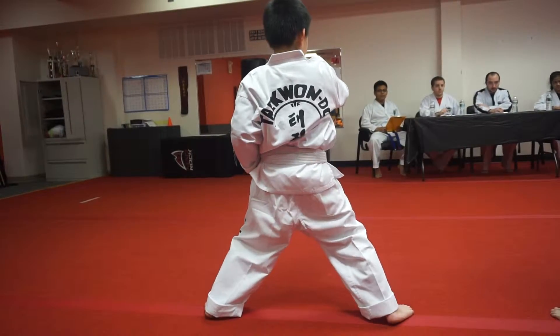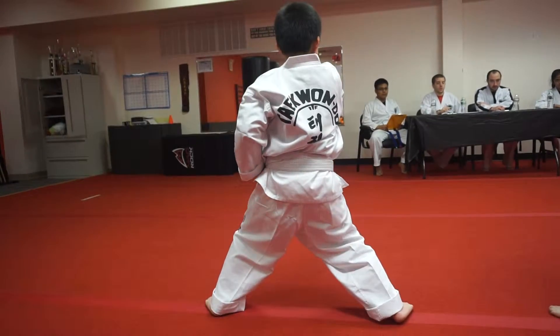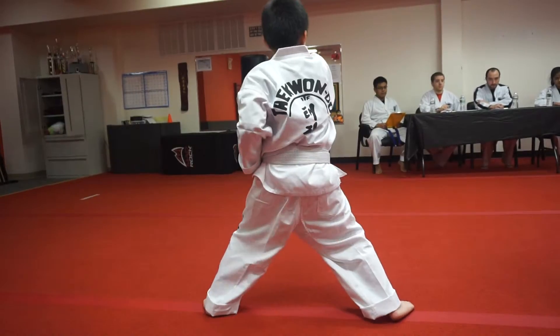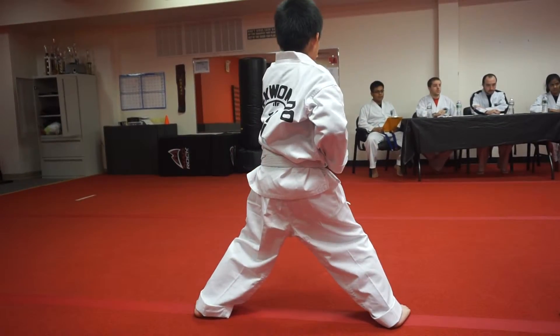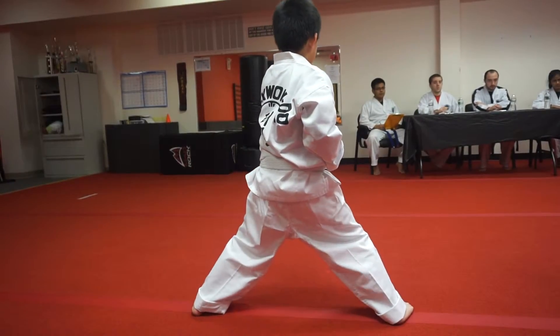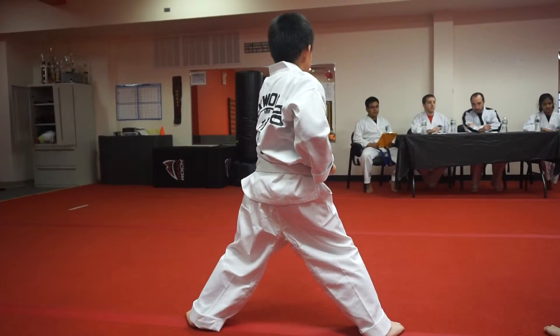Ready? Ten more. One. Two. Three. Four. Five. Six. Seven. Eight. Nine. Ten.